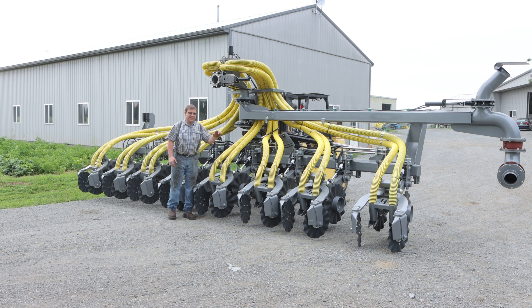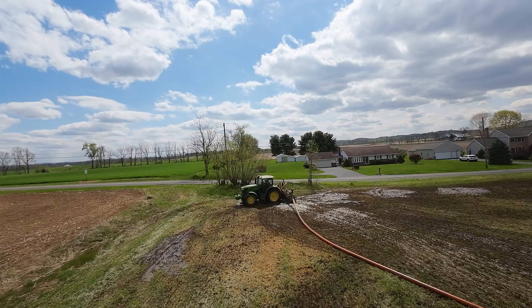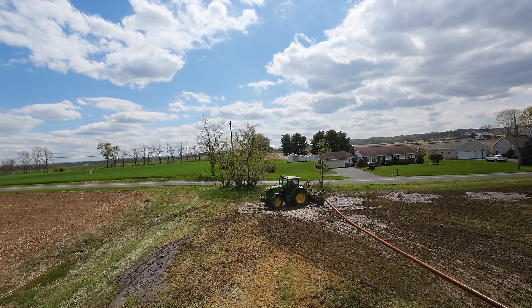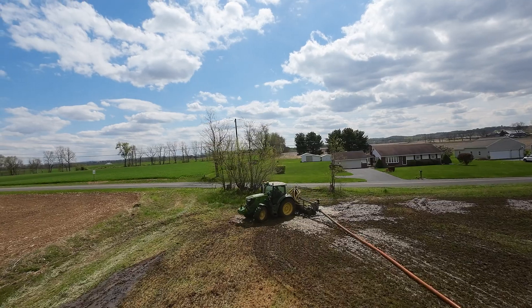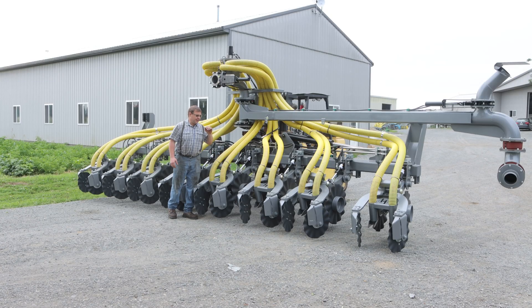So when you're drag lining — you're pumping, you come to the end of the field, you want to turn around. With a non-swiveling injector, you have to pick it up out of the ground, make your turn, set it back down again. If you're pumping food waste, neighbors don't like seeing the headlands having manure or food waste on top. With the swivel unit, you can leave it in the ground, make your turn, keep right on going. So there's no lifting up out of the ground to turn around.